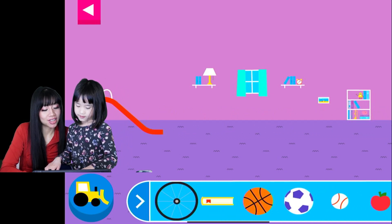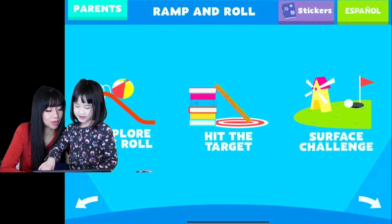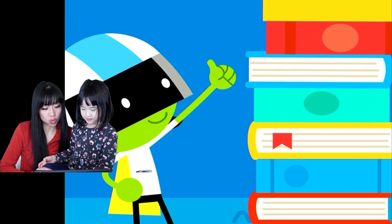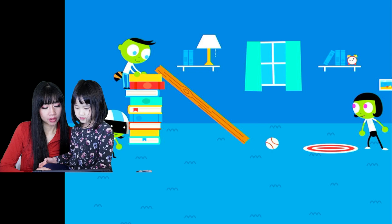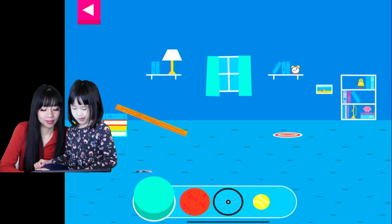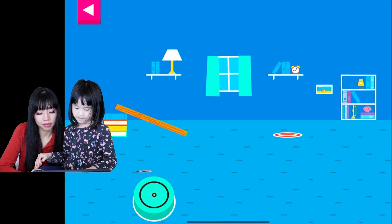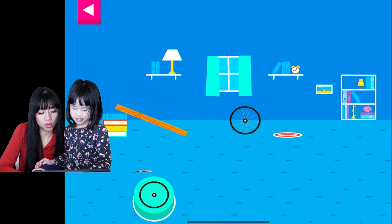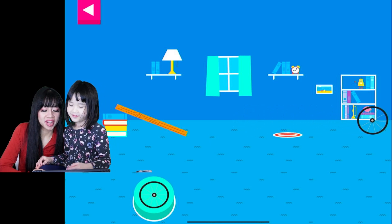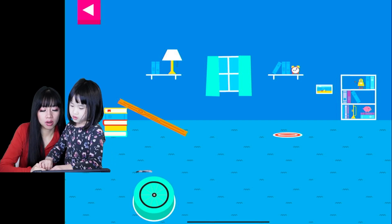Listen to the game. Hit the target! Let's aim for the target. Use the ramp to get the object on the target. Use the arrows to adjust. Oh no, that went too far! How can you change the ramp to make it stop sooner?